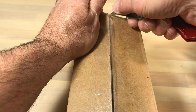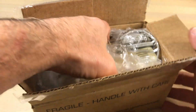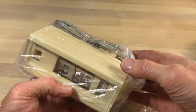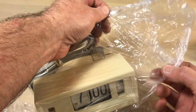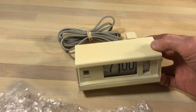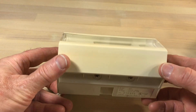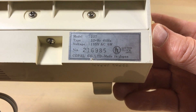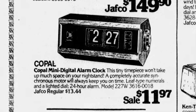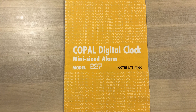I always take videos of this kind of stuff whenever I get someone else's clock, just to show what's going on and in case something doesn't turn out right. The package was pretty good and safe. We've got a clock here - it's a Copal, and it is the Copal model 227 in white. The Copal showed up in newspapers around 1972 and had a long run, still appearing in newspapers in 1980, so it was a popular clock.